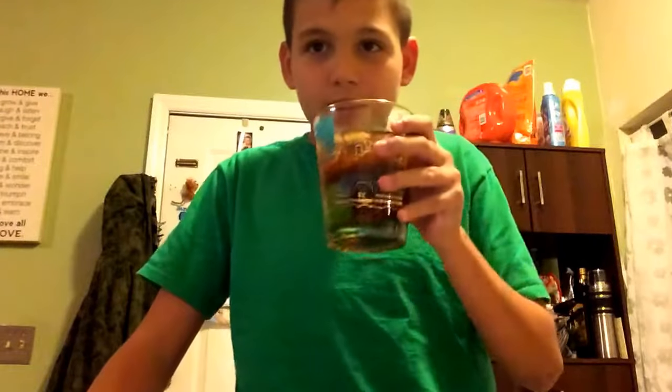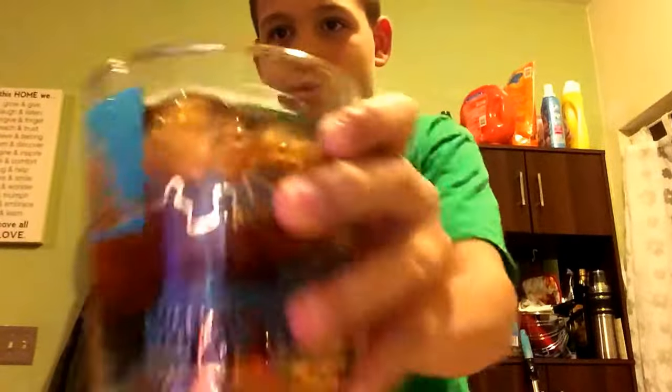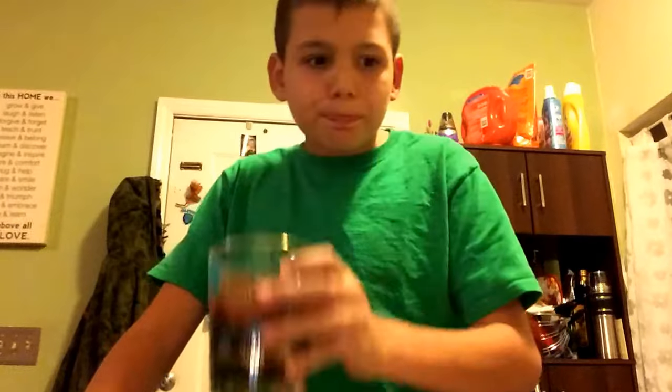All right guys, I think it's good now. Let's see how it tastes — ready guys, cheers, let's do it. It doesn't taste — let me put one more ice cube in there. It doesn't really taste like Pepsi, you know — it tastes like water-Pepsi. Like when you leave Pepsi out too long, it just gets bitter — I mean not bitter, it just doesn't have any more bubbles. It's just water with extra Pepsi flavor.